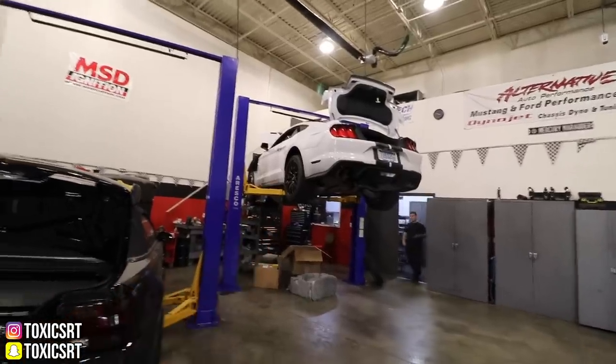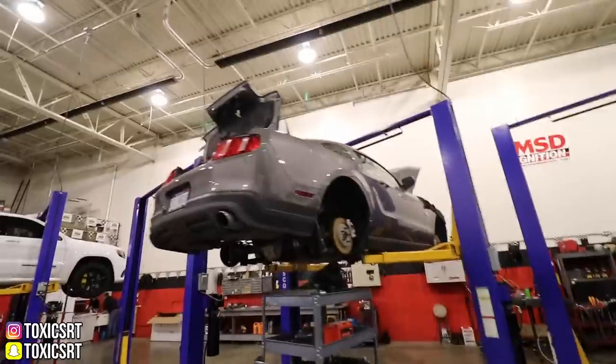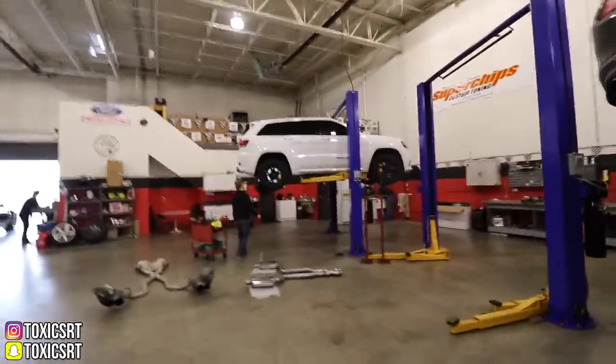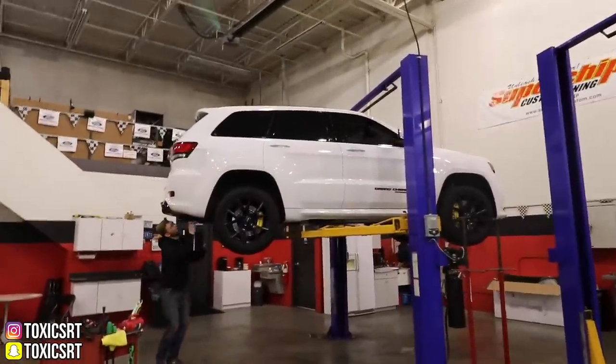We also got a white S550 that's getting a Whipple, and then another Mustang, and then we got a white Trackhawk. Alright guys, that's it for the cars. And by the way, that Shelby is Lidio's car — I didn't even notice it because he got a new plate and he just took it out of storage so it hasn't been here. But that's Lidio's car. He also has the 5.0 — that's like an 8-second car.